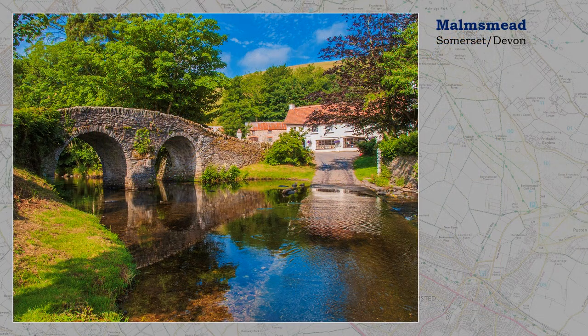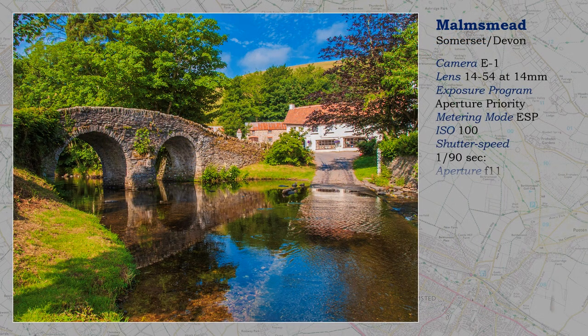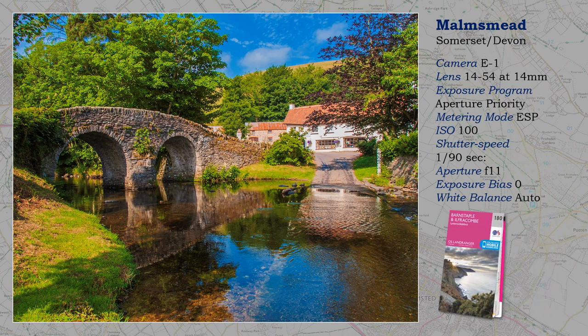I hover between commercial and artistic photography. This chocolate box image of Malmsmead is definitely commercial, but does it still have an artistic leaning? What makes it a little more creative is what you can't see — people. This is a honeypot and it requires quite a bit of patience and skill to photograph it without people, but that doesn't last for long.